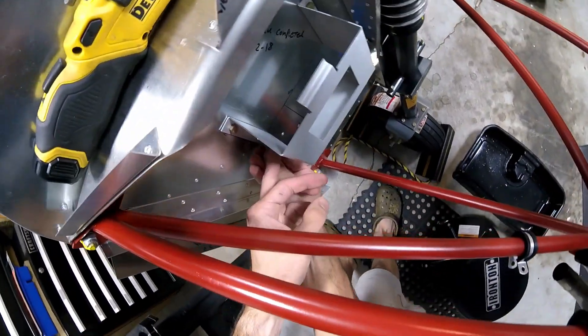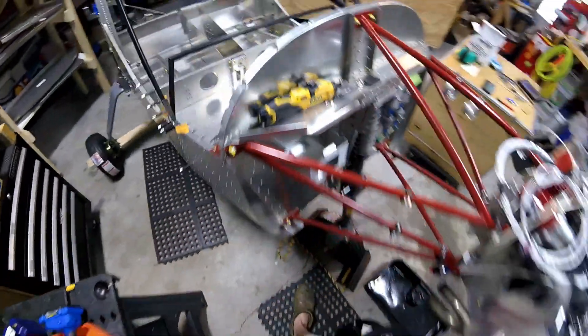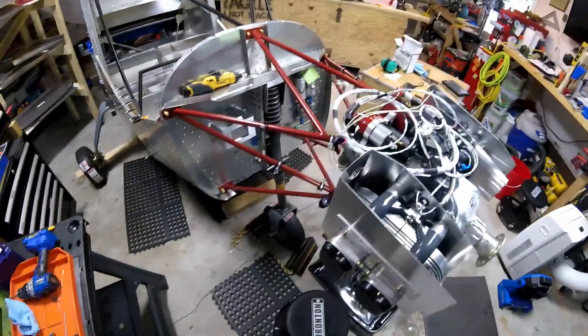Okey dokey. Boom, just like that. Sweet. That's good because now I know where the battery is going to go. Excellent.